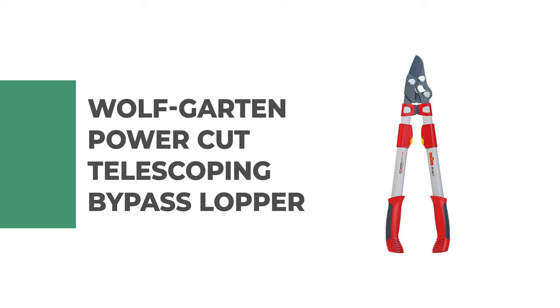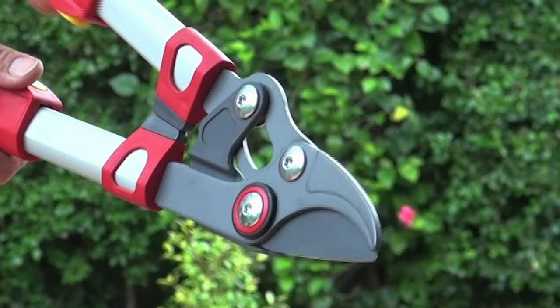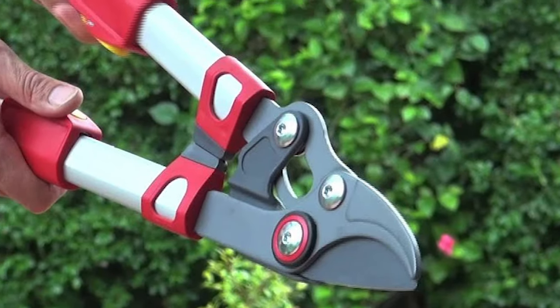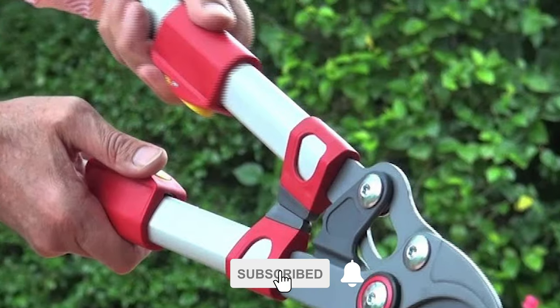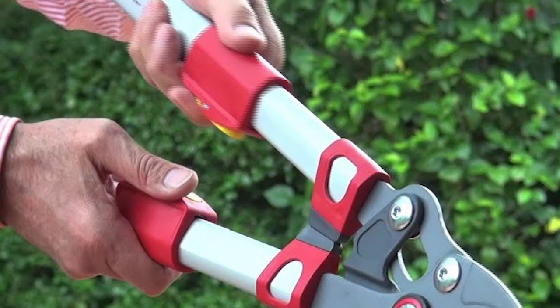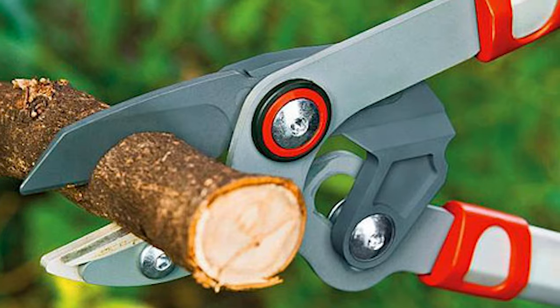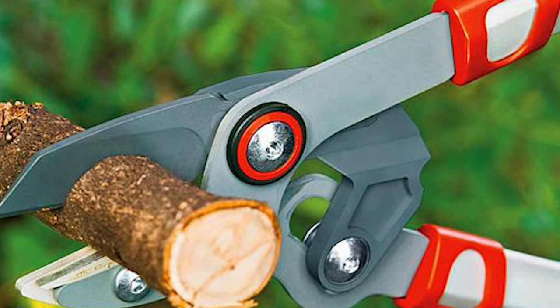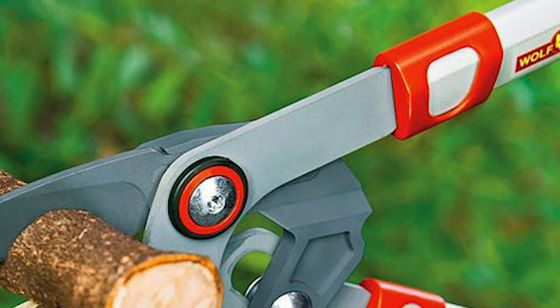Number 7. Wolfgarten Power Cut Telescoping Bypass Lopper. If you're in need of quality German construction bypass loppers, then the Wolfgarten Power Cut Telescoping Bypass Lopper will fit your expectations. It's made with quality German steel blades that will cut through tree branches and twigs like a hot knife through butter. The telescopic operation with high-strength individually adjustable aluminum gripping handle tubes guarantees long reach, allowing easy access to higher branches and convenient cutting of branches on the ground without strenuous stooping.